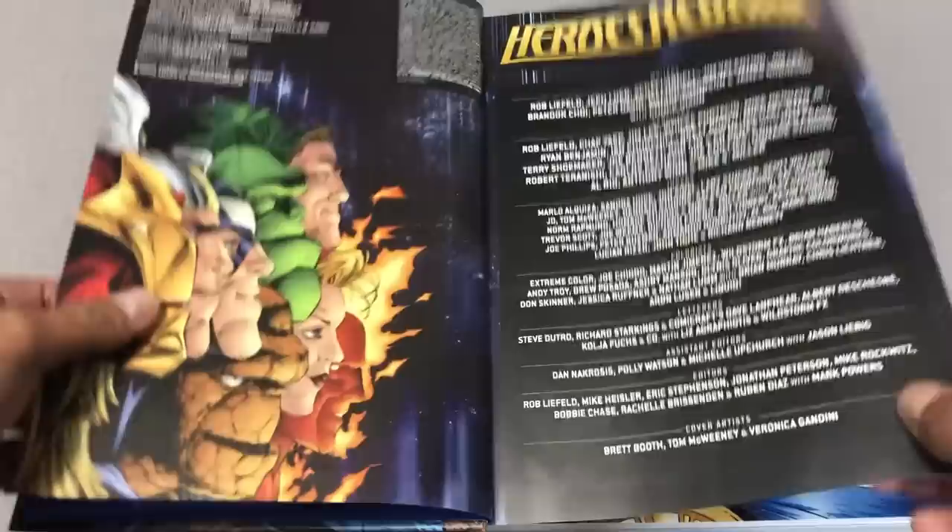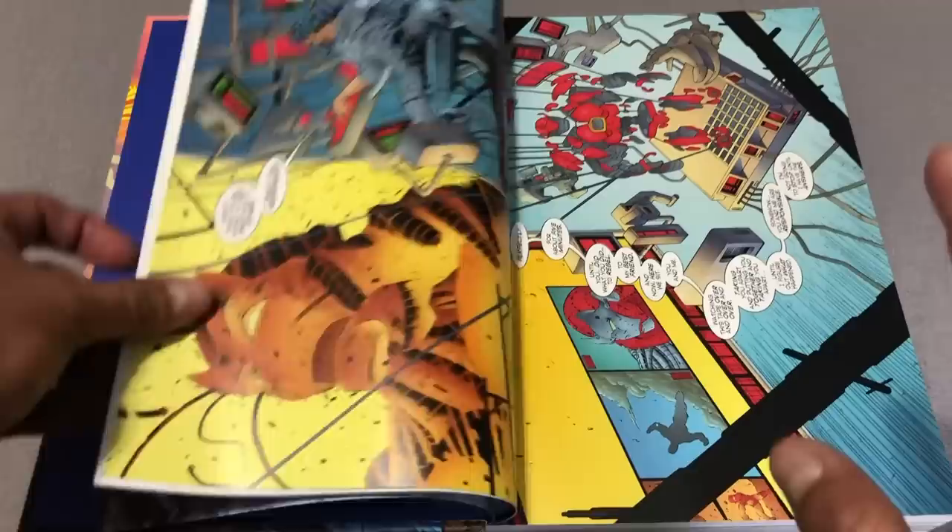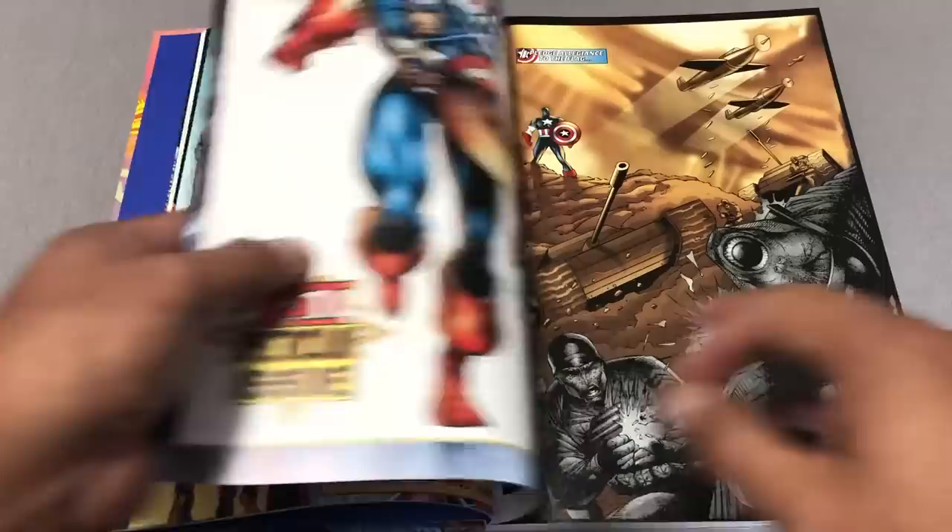It doesn't look like there's a traditional table of contents — it's just the creators behind the stories. That's Ryan Benjamin, actually. And then we kick it off with Captain America number one.